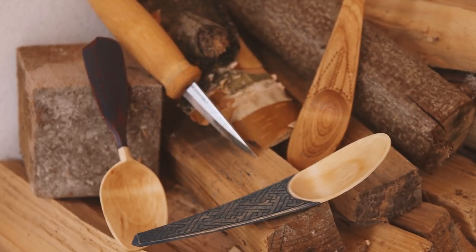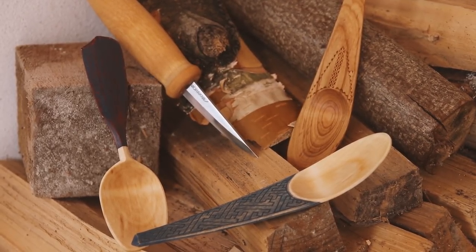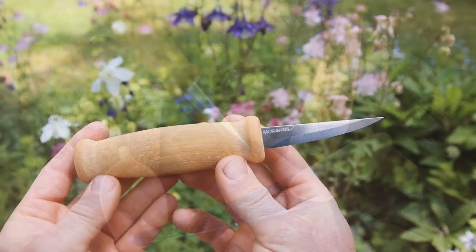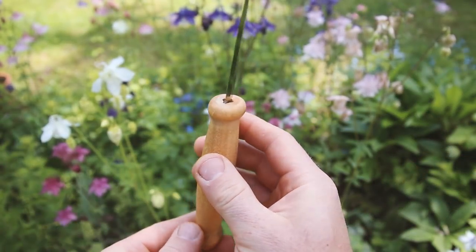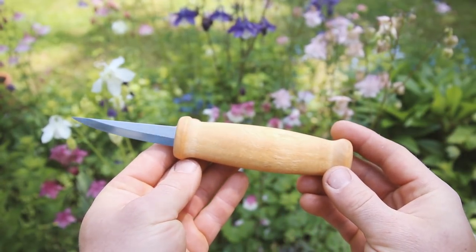That's a pretty big claim — the best production sloid knife. Is that clickbait or not? Hello and welcome to another episode in my spoon carving kit video series. This is Max from Woodsman's Finest, thank you so much for tuning in, I hope you guys are doing well out there.